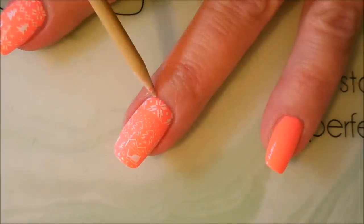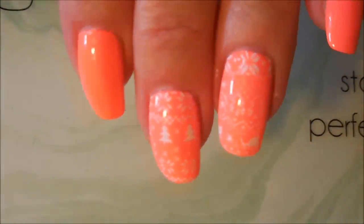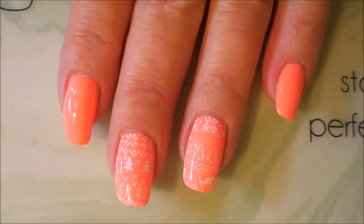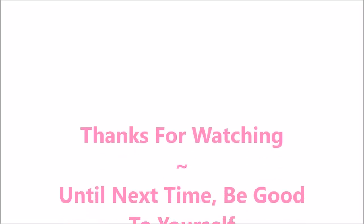There we go — a little funky, a little different take on the holidays. And there's Woody! Yay, Woody to the rescue! That is my manicure — I hope you enjoyed this one. Please leave me a comment down below and let me know what you think. If you liked it, give it a thumbs up. Thanks for watching and until next time, be good to yourself!